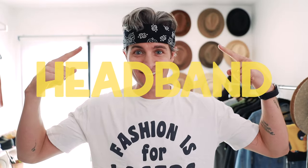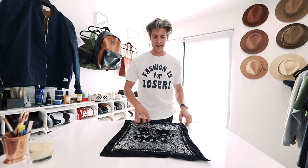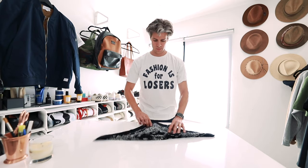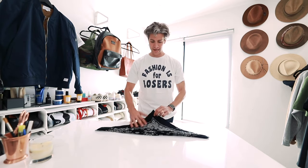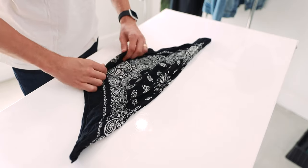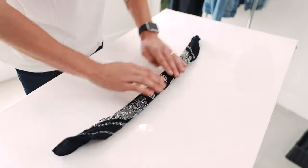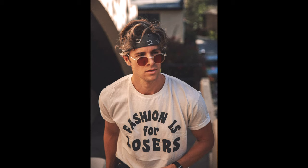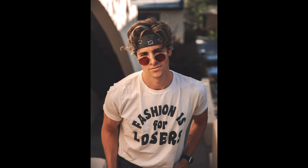Up first is the headband. For this one you're gonna lay your bandana out flat and you're gonna fold it corner to corner. Take this corner end and just start folding it in over itself. Grab it and you're just gonna tie it around your head right above your ears or right over the tops of your ears. I would only wear this style with extremely casual outfits like festival inspired outfits.